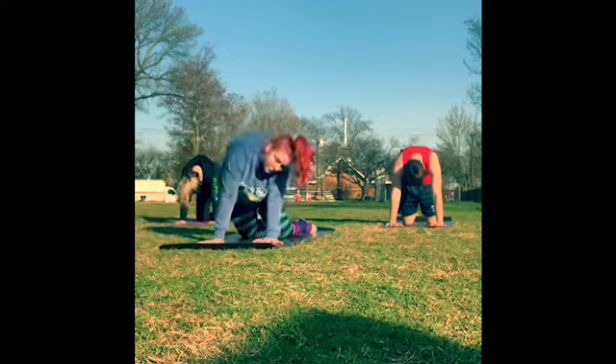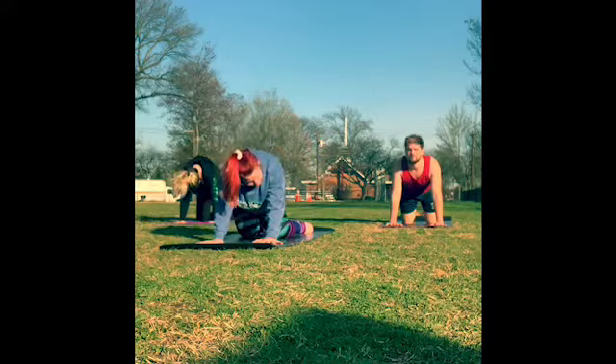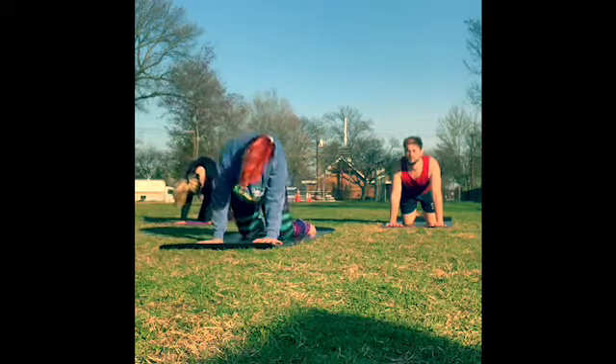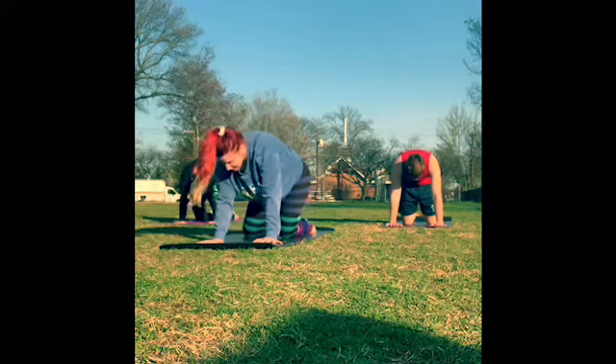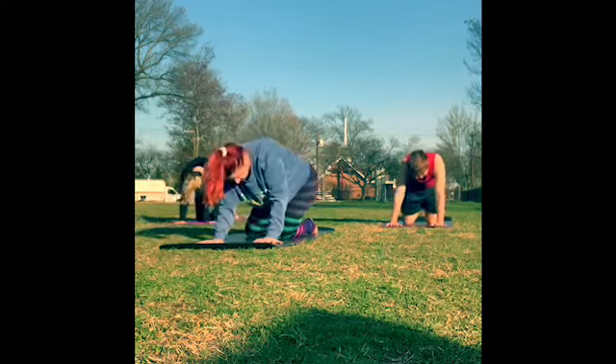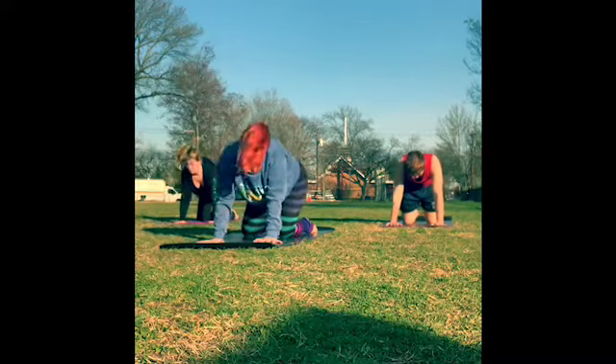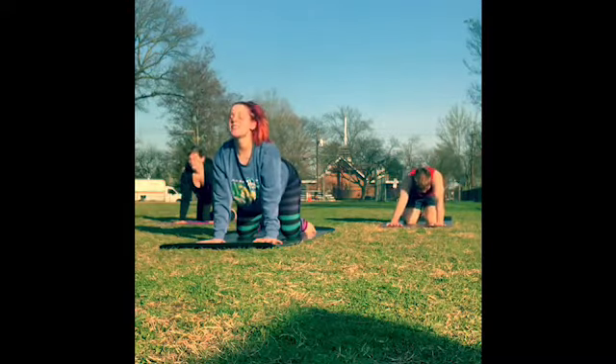If there's any other movement you want to take, you could sway the hips left and right, make circles with the body — over in one direction and then over in the opposite direction. Maybe take one or two more rounds of your cat-cow here.